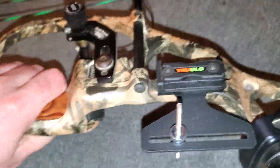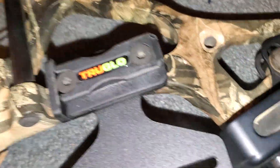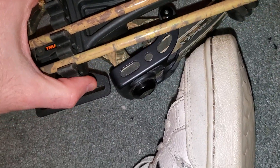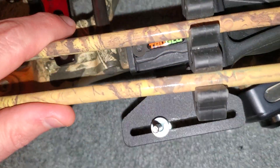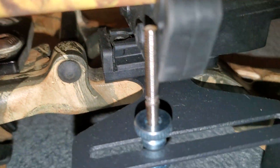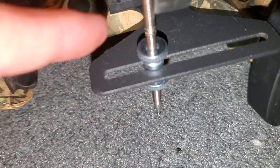All right, so just to follow up on my bow video from last week — I finally got the arrow quiver attached. However, the only problem we're having now — I kind of anticipated this — but it's too close. So I'm gonna take a bolt cutter and cut it right there, because we don't need all this sticking out anyway.